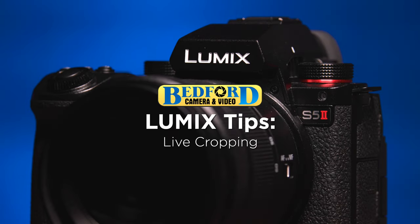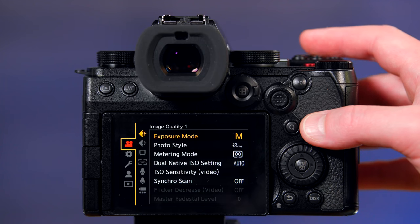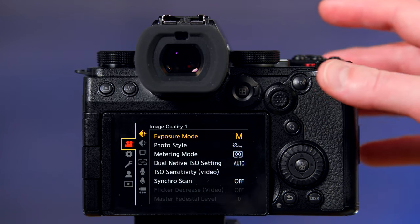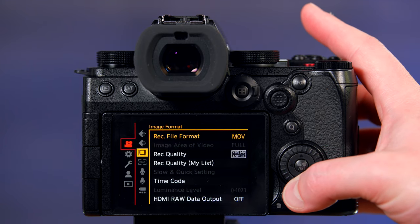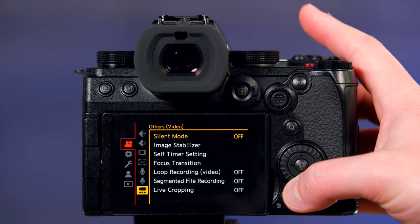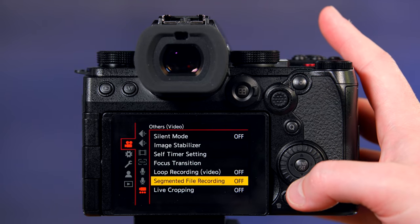Live cropping for video in the Lumix S5II and S5IIX. You'll want to make sure you're in the video mode on the top dial. Then under the video tab, go all the way to the bottom under 'Others for Video.' At the bottom of that, you'll see Live Cropping.